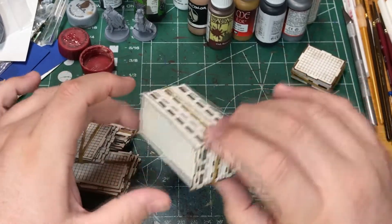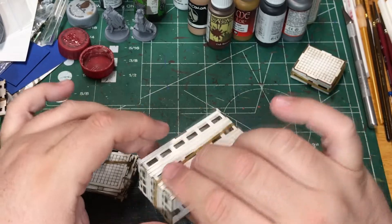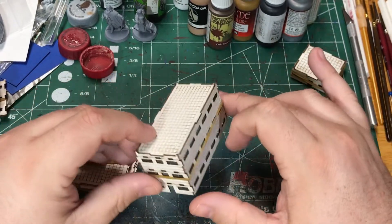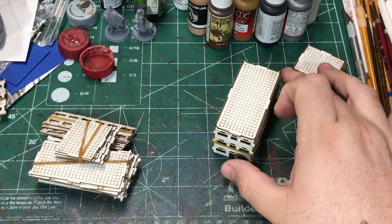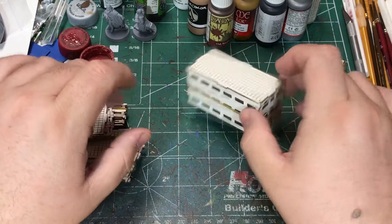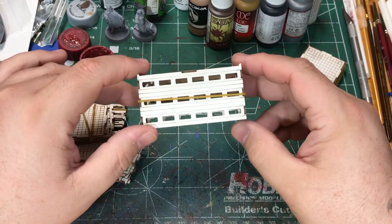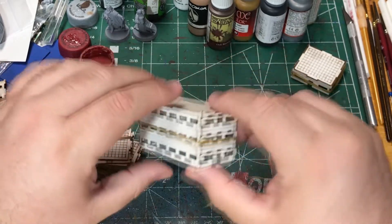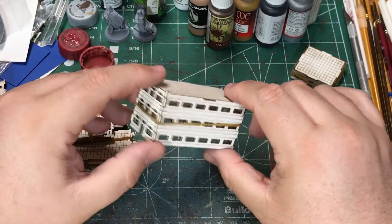They have a variety of buildings. I got a big pack that he had on sale. Some of them were not complete — they didn't have roofs — but they're pretty nice buildings and I got a good deal on a big bunch of them. I've bought from him a couple of times and I like the look of the buildings and how they look on the table.